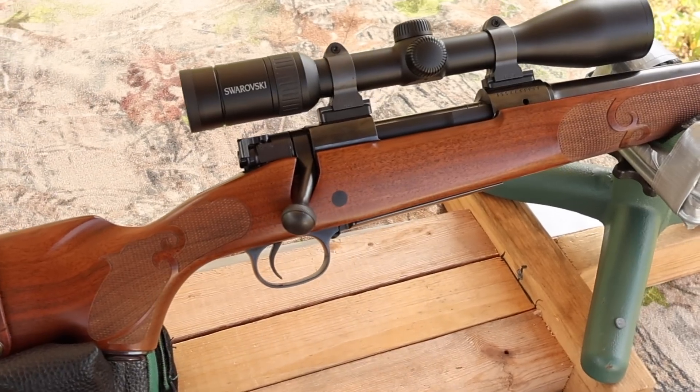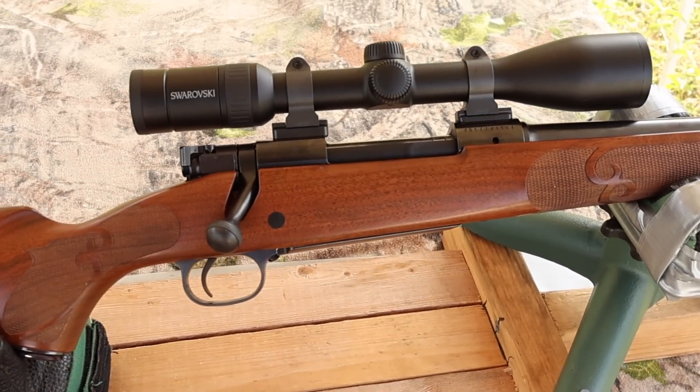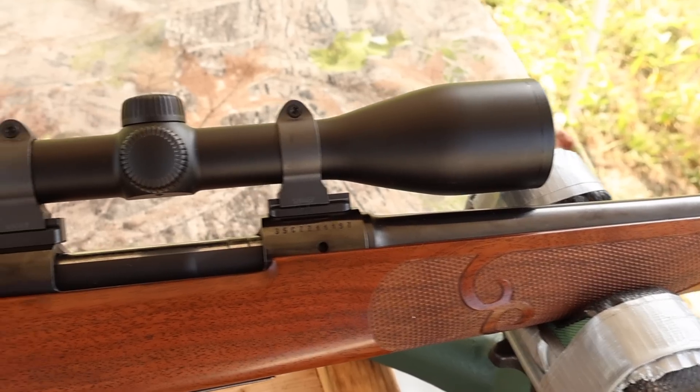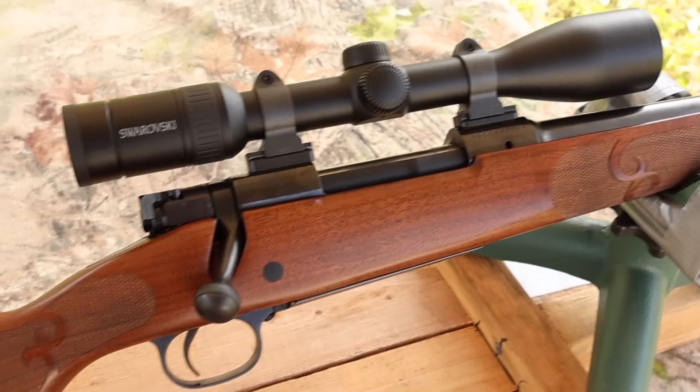The test rifle today is my Winchester Model 70 Featherweight, chambered in 270 Winchester, of course. We've got a 22 inch barrel, and up top we've got a Swarovski Z3 scope.